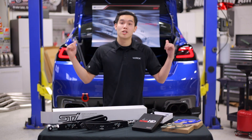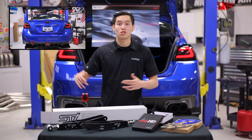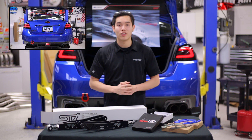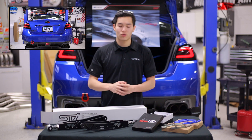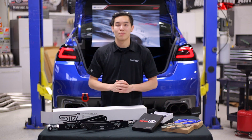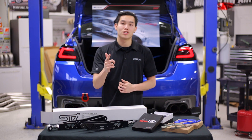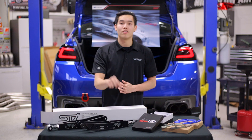Last but not least are the SubiSpeed TR Style Sequential Tail Lights. If you want to check out the install for those, go ahead and click on the top left-hand corner of the video. There are three different styles to choose from: a red, smoked, and clear lens version. Pre-orders have begun on our website, so if you want to reserve a set for yourself, go ahead and click on the link down in the description.